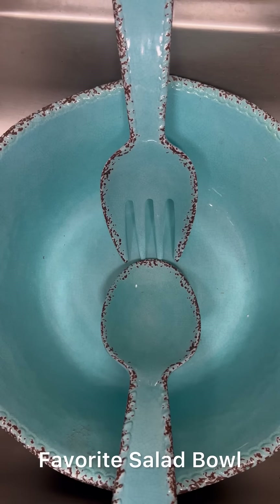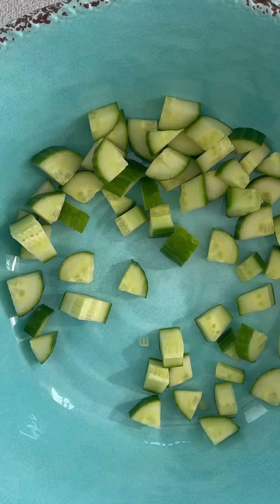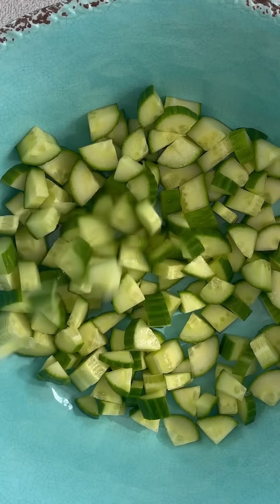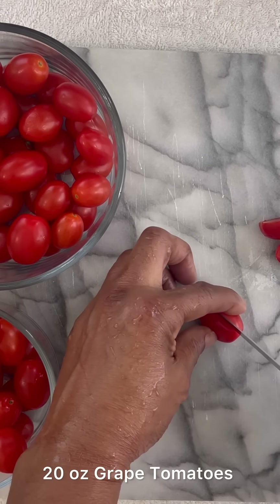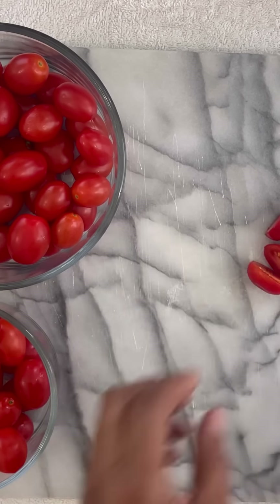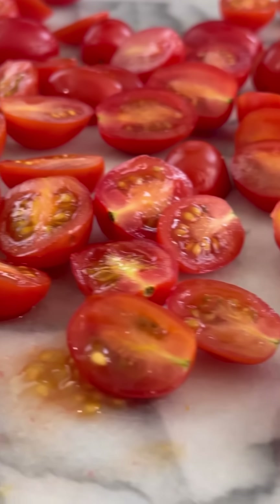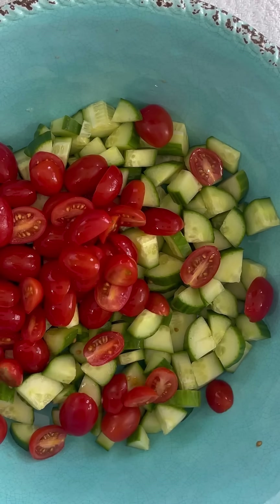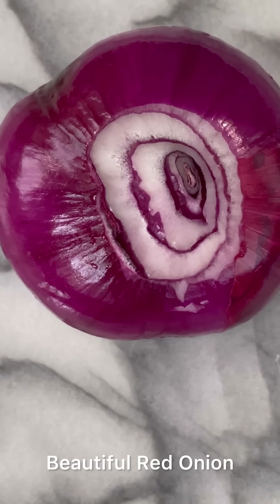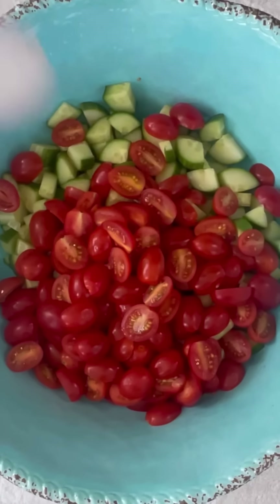This is my favorite salad bowl — the color is absolutely beautiful. Next, we're going to cut our grape tomatoes in half into bite-sized pieces. All our ingredients should be approximately the same size. We're going to add our tomatoes to the cucumbers.